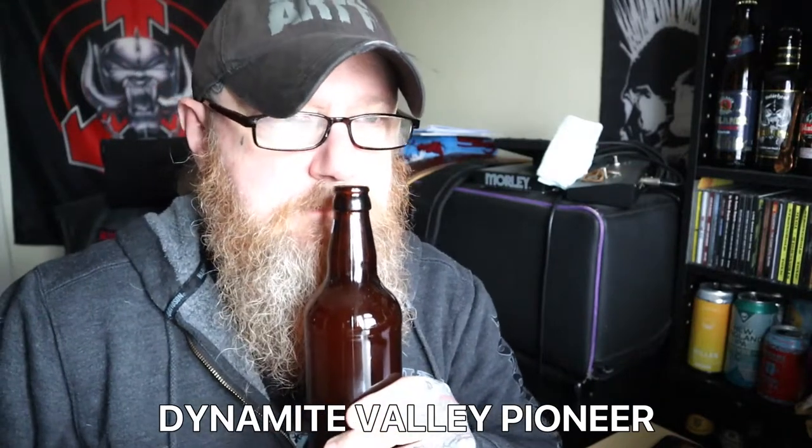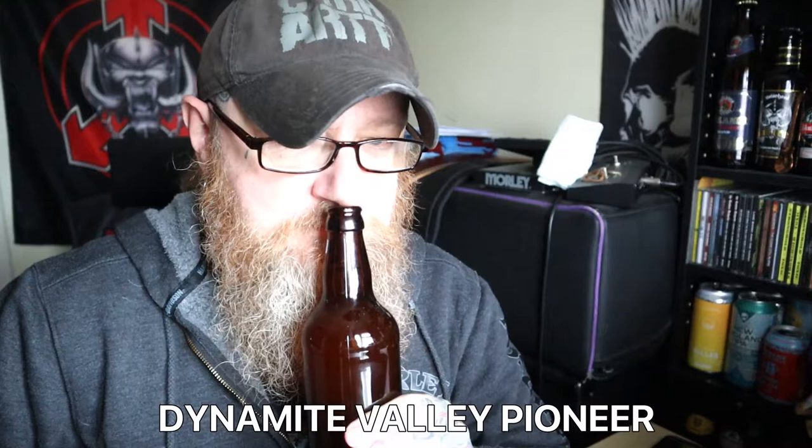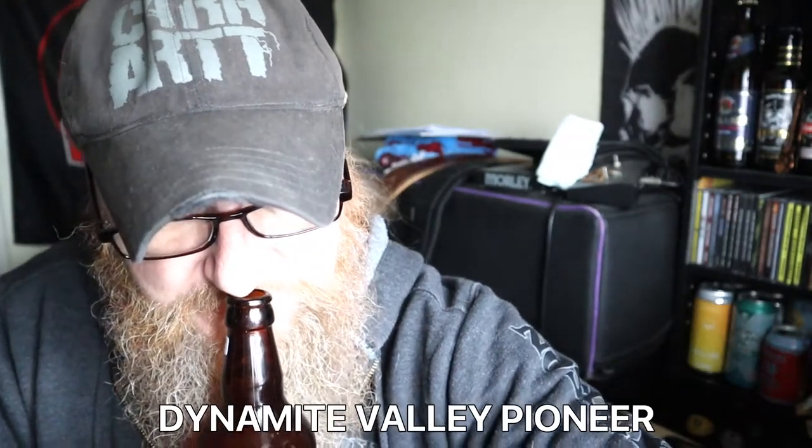On the nose — oh, it smells really nice. It's definitely orange there, some yeasty esters, a bit of banana, bit of clove. It smells quite promising for a wheat beer. That is definitely looking good.